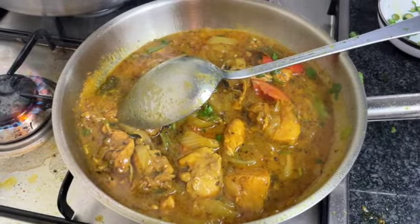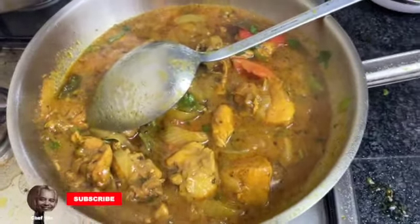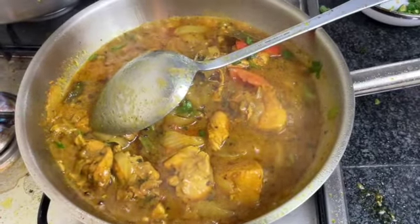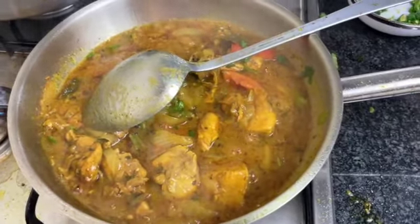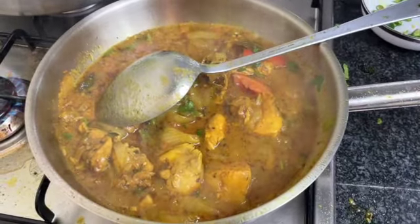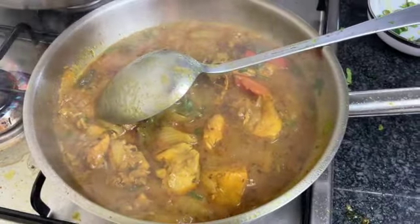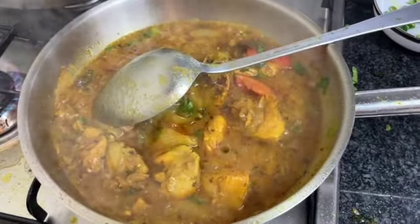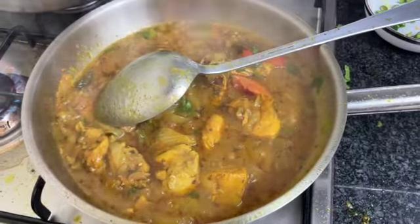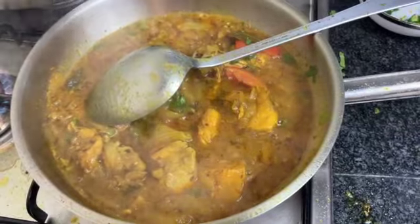Bring it up to heat and then slowly reduce the liquid to make it the bhuna. Just before you serve, tilt the frying pan up slightly and you'll see the oil drain to the bottom. You want to take the oil out before you serve — that's how quick the bhuna is to make.